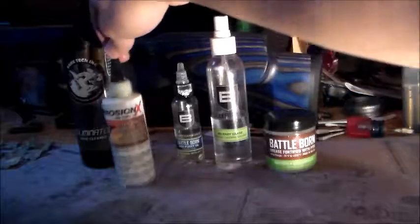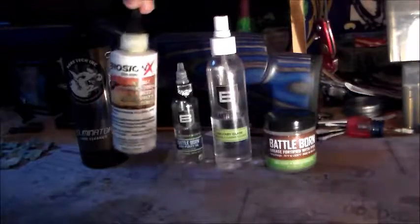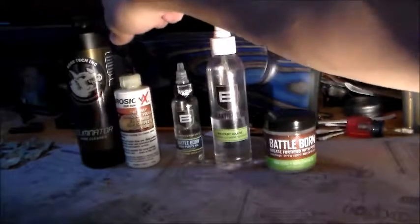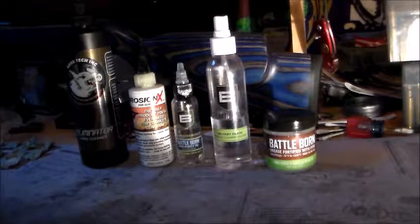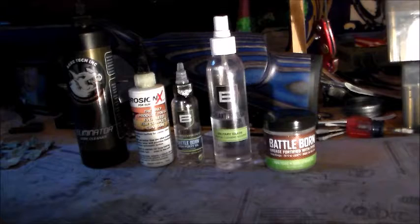All but this one right here are environmentally safe, so you don't have to worry about getting them on your hands. This one isn't too toxic but I would not recommend drinking it — I wouldn't recommend drinking any of these. Anyway, thank you guys for watching. Have a nice day. I hope this helps you pick out what you use for your firearms. Try them out — you'll probably be pretty impressed. I know I was.